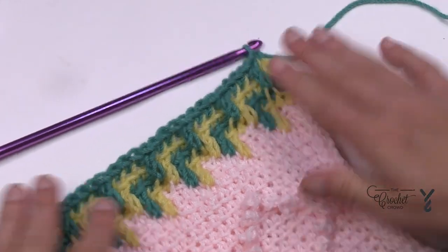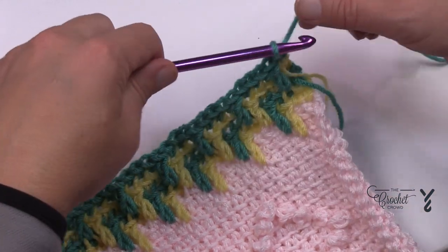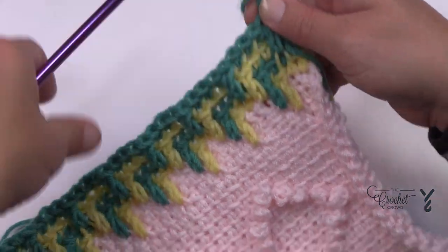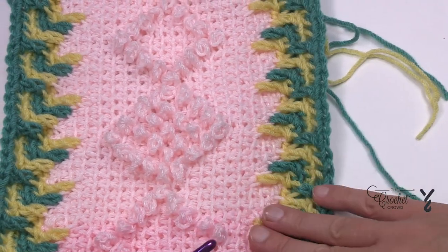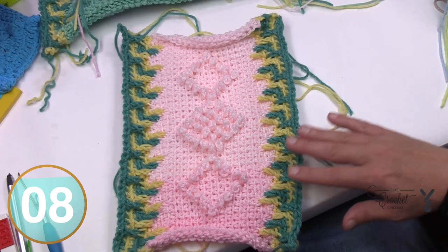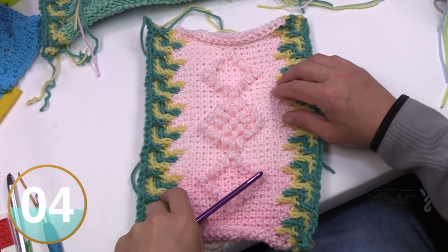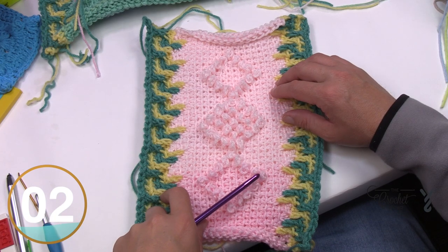Flip the panel the other way and do the other side — you'll end up with a double-sided bordered area. You want to do these with all your panels. Now that you know how to do this, apply it to every panel, and then I'm going to show you how to join them with the slip stitch join — that's coming up next.